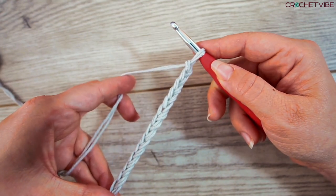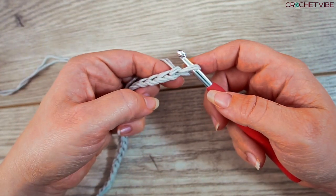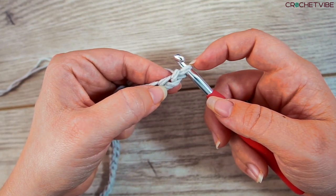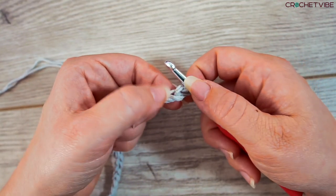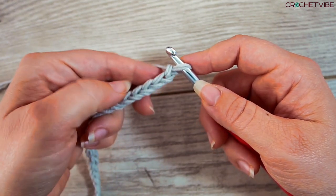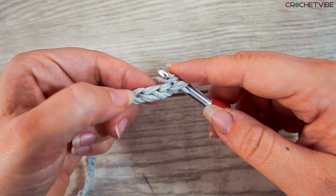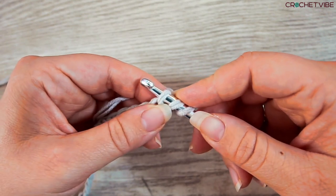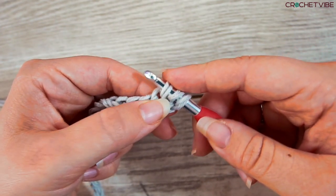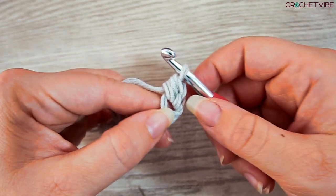When you've got your 40 chains, it should be looking like this. We will now work the other way. For this we're doing half double crochet. We work in the second stitch from the crochet hook — the loop on the hook never counts. So this one counts as your first stitch and this is your second. For a half double crochet, we yarn over the needle and insert your needle in this second stitch. Then you grab your yarn, pull through one, and you have three loops on your hook. Then we yarn over and pull the yarn through all three loops — and then we have a half double crochet.